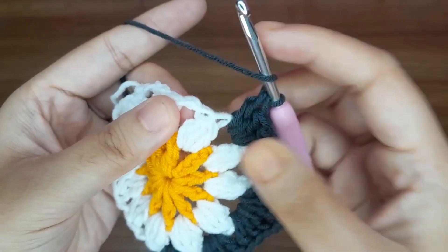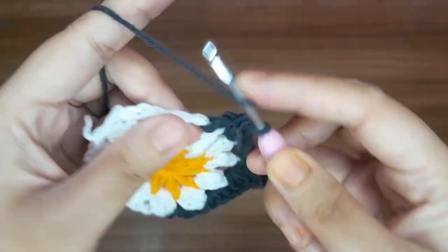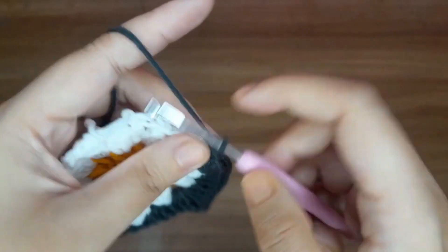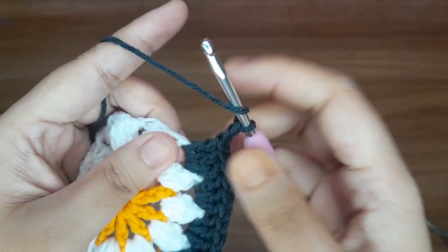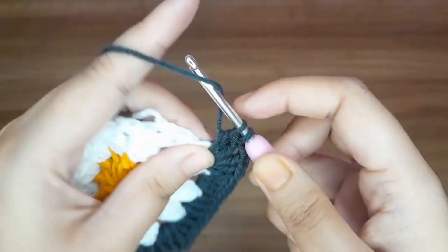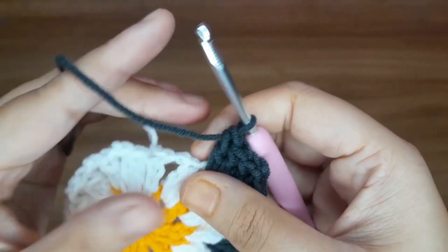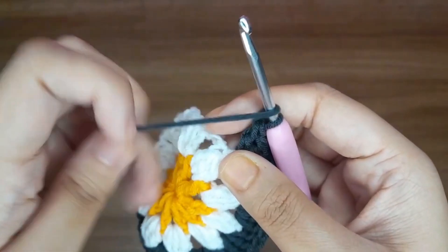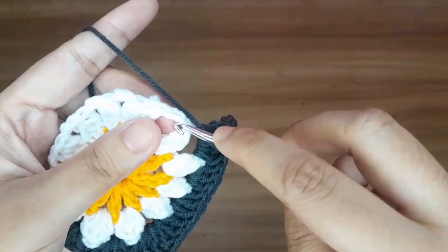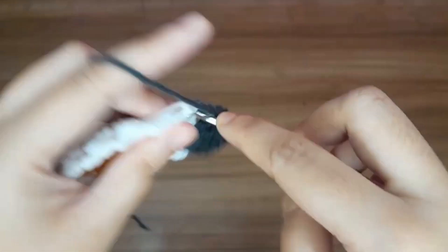Again make the corner. Make three double crochet in the next chain space: 1, 2, and 3. Make two chains, then make three double crochet in the same chain space: 1, 2, and 3. This is the second corner. Make three double crochet in the next chain space. First make three double crochet: 1, 2, and 3. Again make three double crochet in the next chain space: 1, 2, and 3.